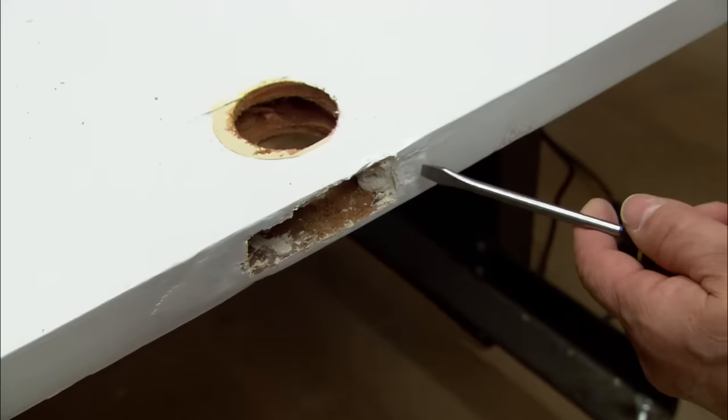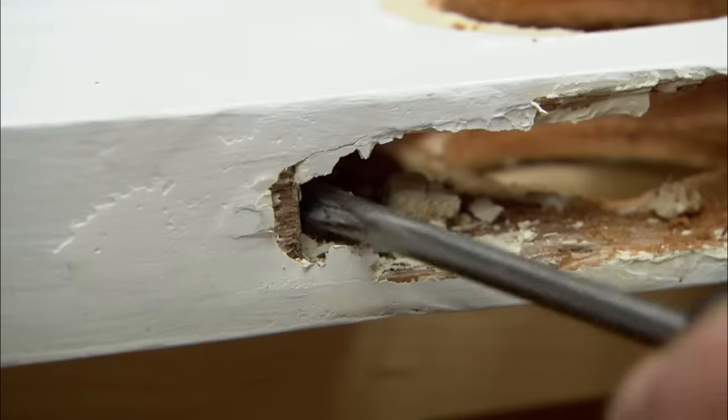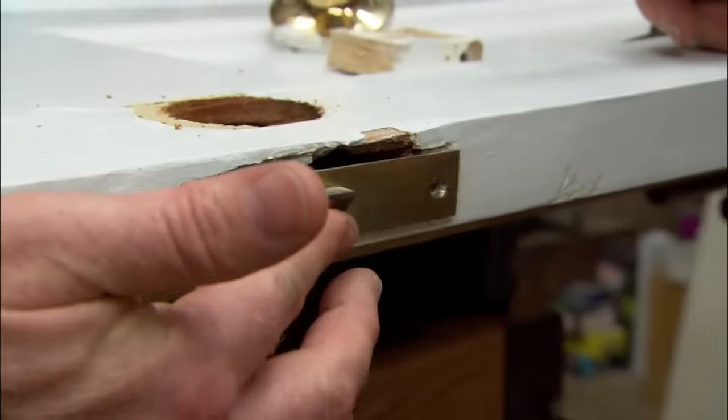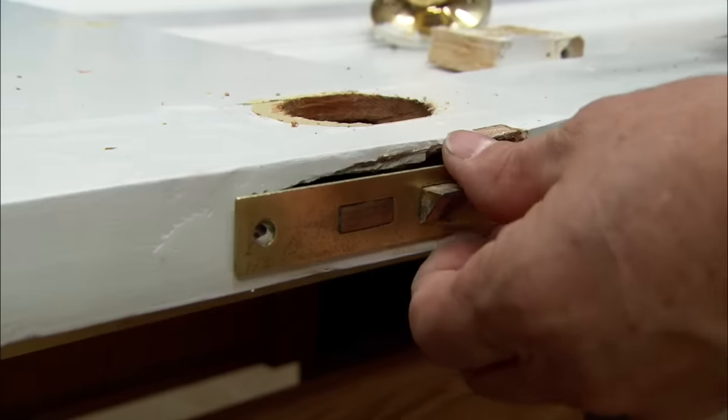So that means it's going to pop out pretty easily? Let's hope so, it should come right out. Let's see how that fits — slips right in there. I have to trim it out a little more right in here to seat that in there nice.